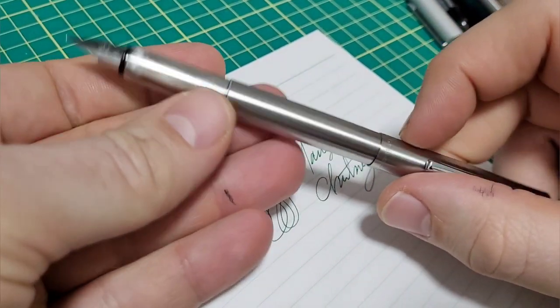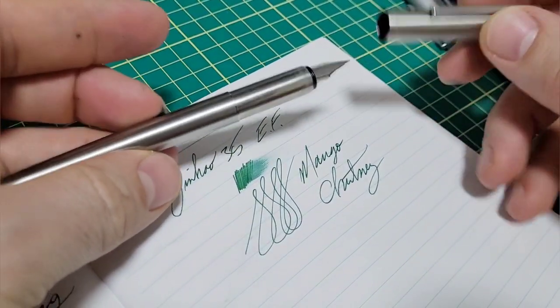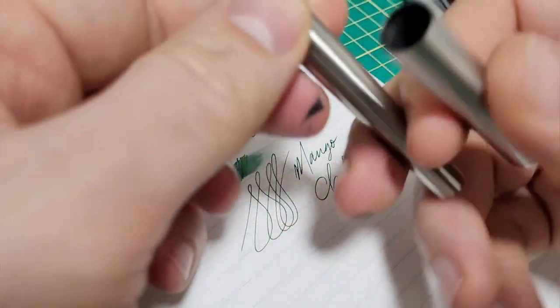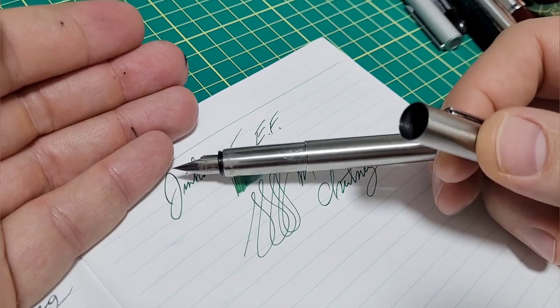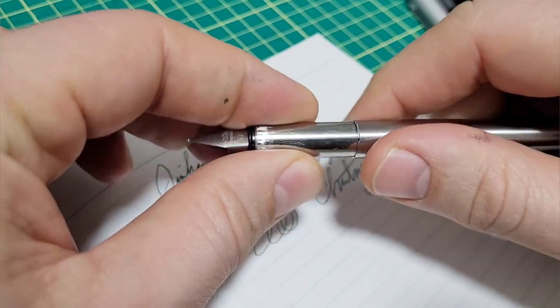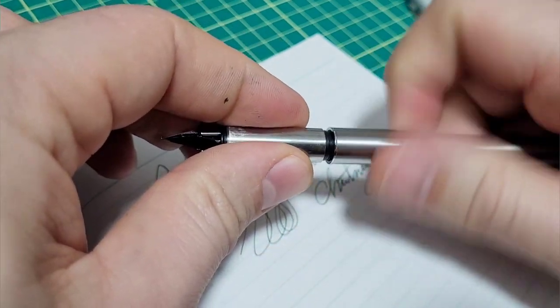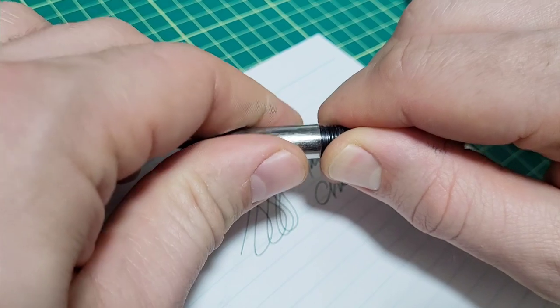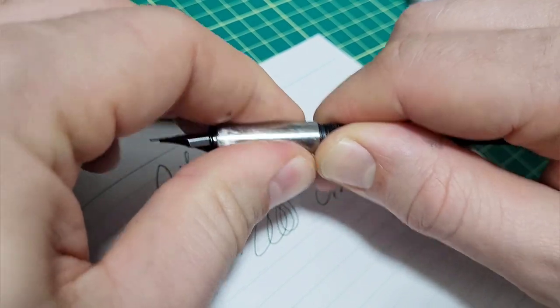I thought the looks are half decent — not mind-blowing, but for $5, if you want to get into fountain pens, it's a good little try. Or if you want to give someone a pen to see if they like fountain pens. But the cap won't stay on anymore, the section turns off, and I'm writing it — it's tough to write with now because the section is just spinning and turning as I write. So that's super annoying.